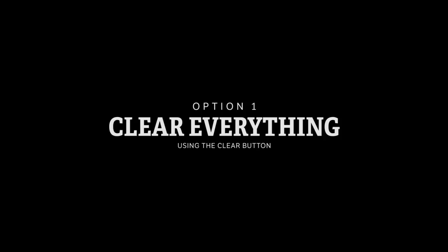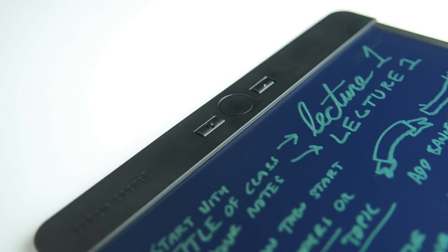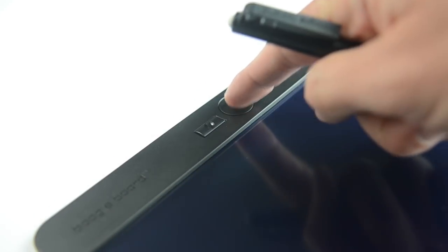Option 1: clear everything using the clear button. To clear everything on Blackboard, simply press the clear button. Let's show you that again — right, then clear. Easy.